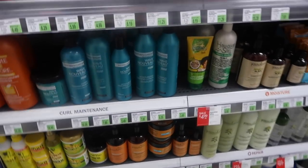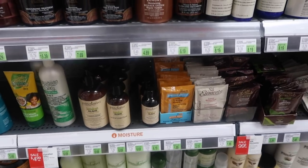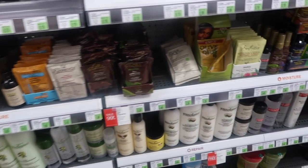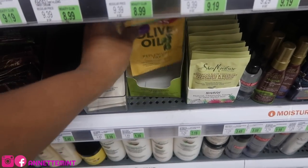So my Sally's has quite a bit — excuse the loud music. I'm going to get two of these for my deep conditioner that I'm going to make.